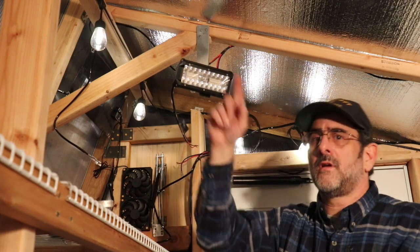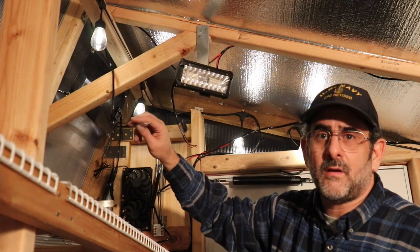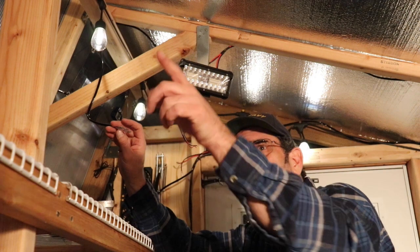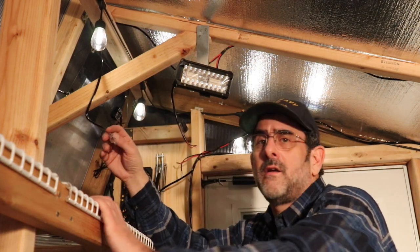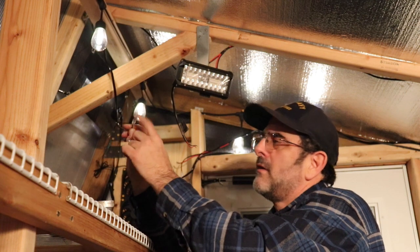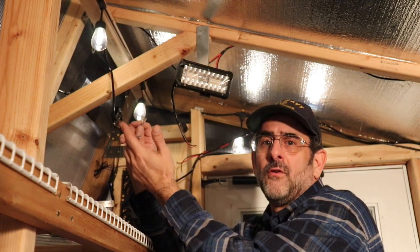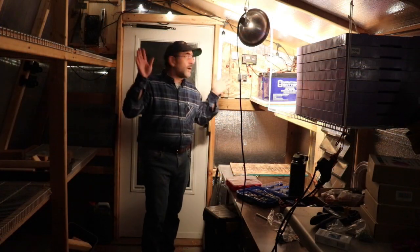I'll put up the other light on the other side and run some cable. I'm going to need about 10 feet of wire to get to the other side. Luckily the kit comes with some extra connectors, so that'll make my job a lot easier since the connectors will already be the right size. Got them both wired in.